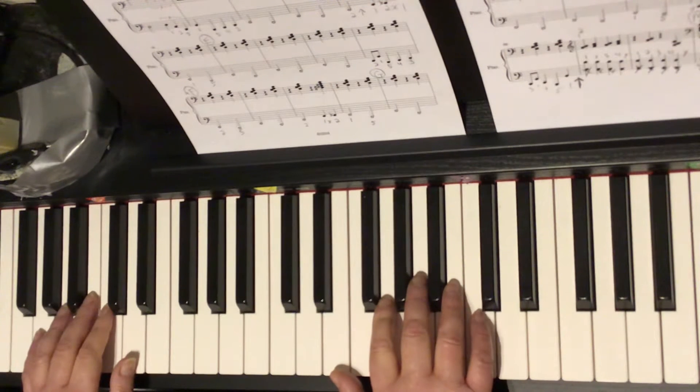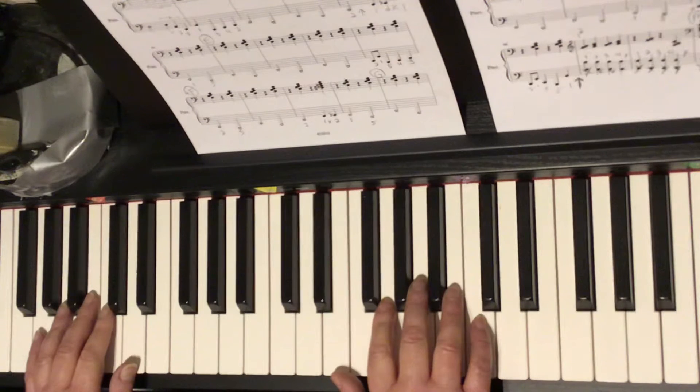Rudolph the Red-Nosed Reindeer, secondo — a tutorial for circles D, E, F, and G. The most important thing is the last bar of each of those sections, because that will be the connection to the next section, and that's where there's more activity happening — lots of movement that has to happen. The oompas are really easy to do, but it's those connections where there's lots more things happening.